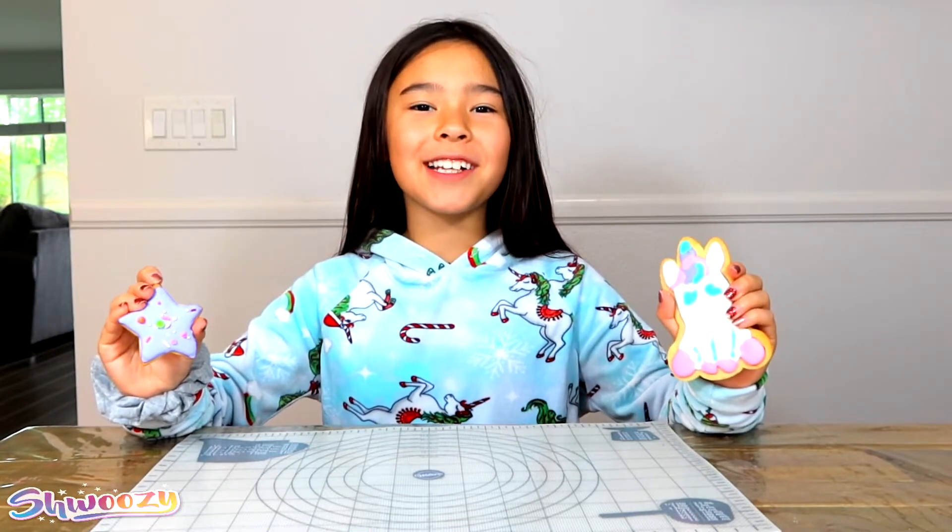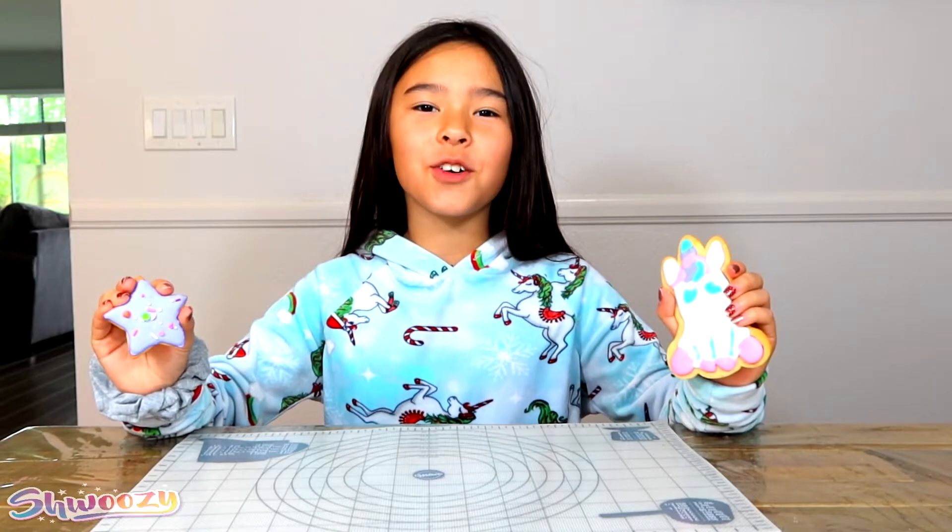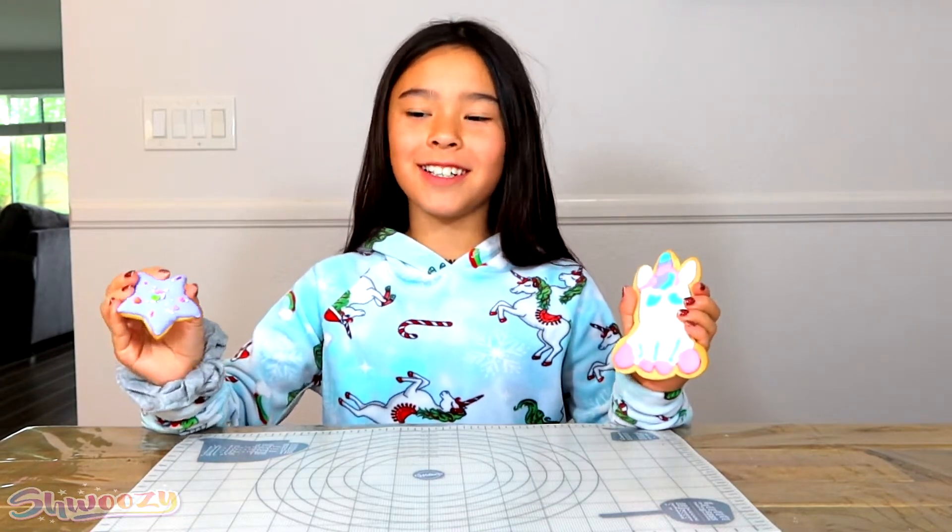Thank you guys so much for watching today's video and I hope you guys enjoyed. Bye! I'm going to go enjoy these cookies.